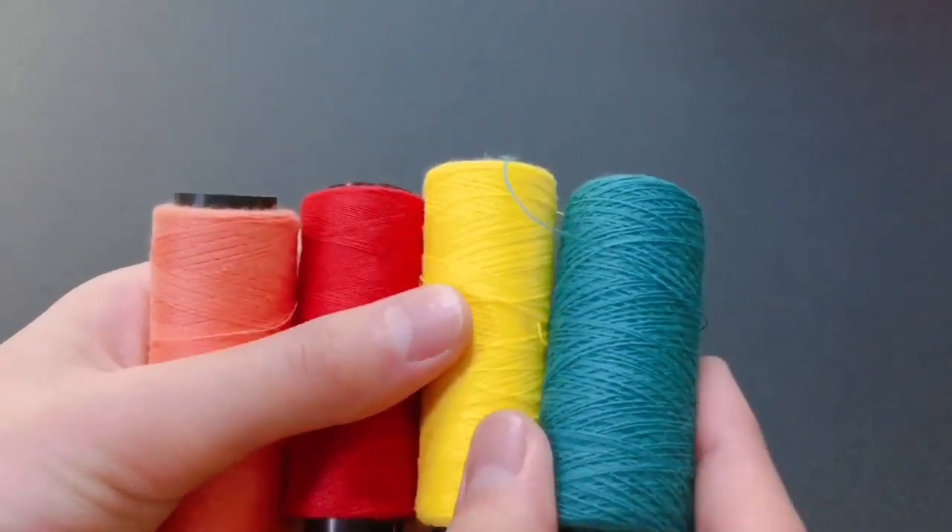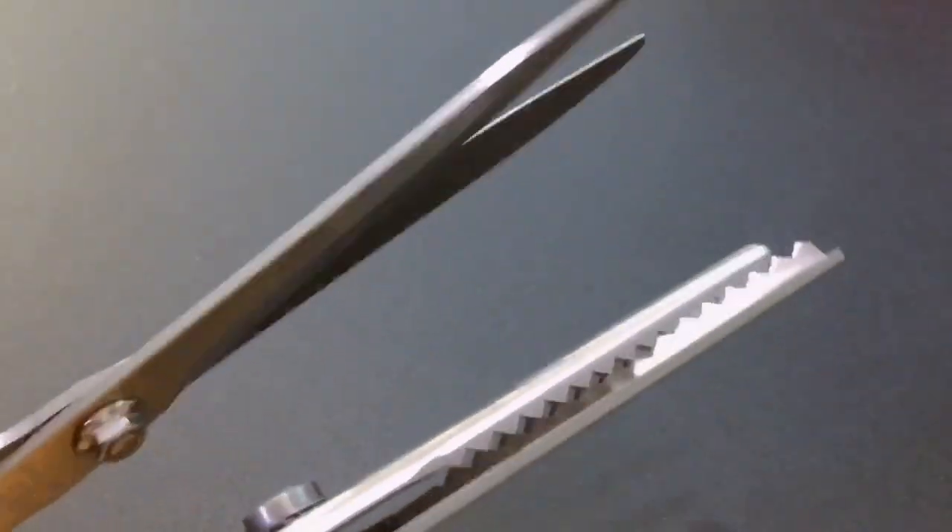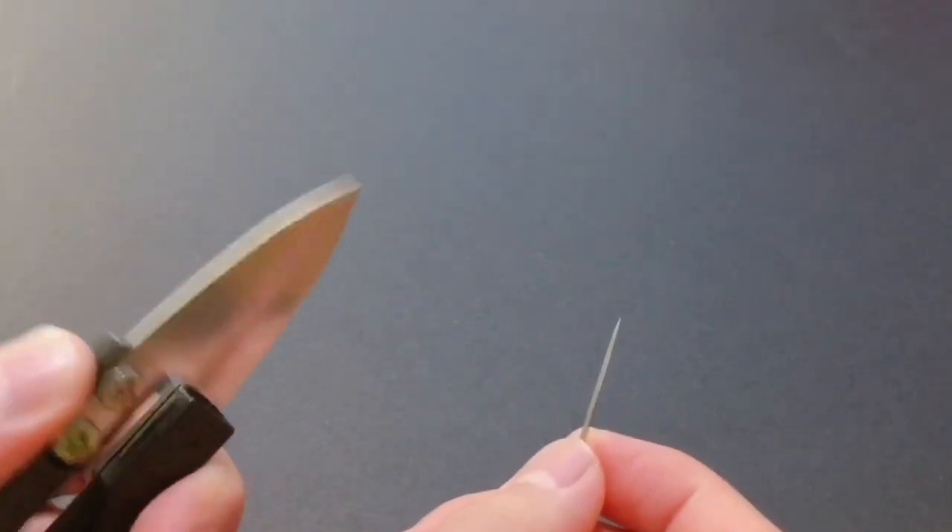You will need soft felt, colorful threads, scissors, thread scissors, and a needle.